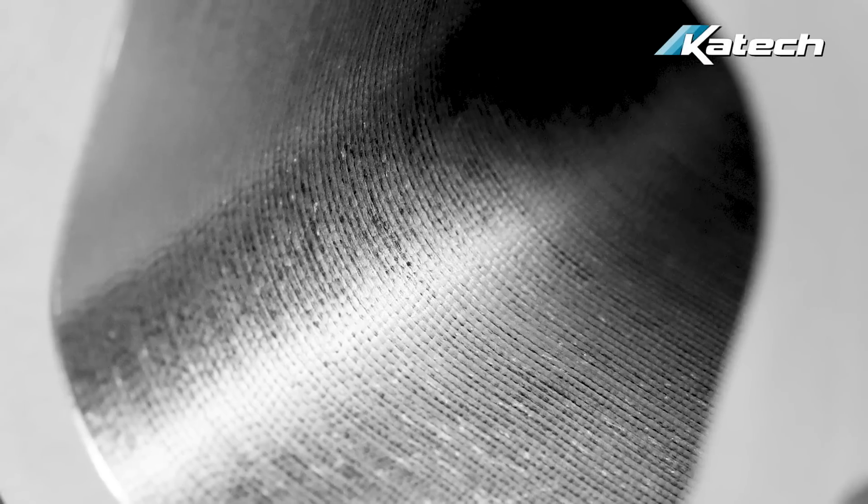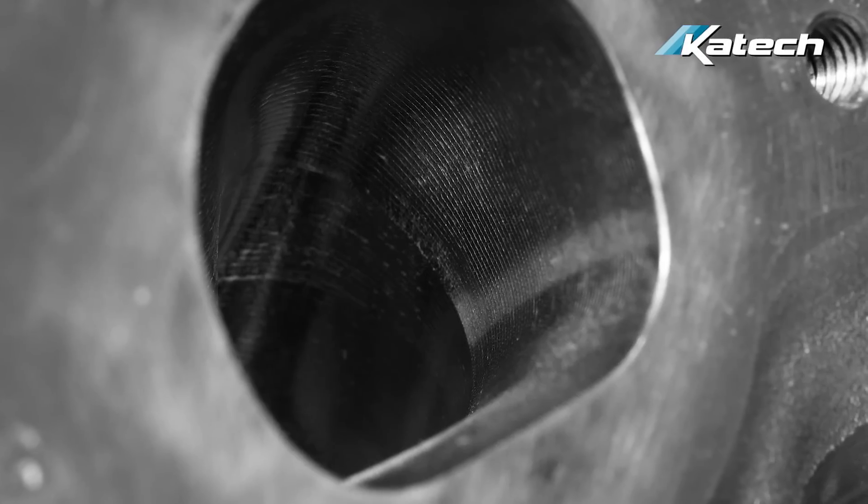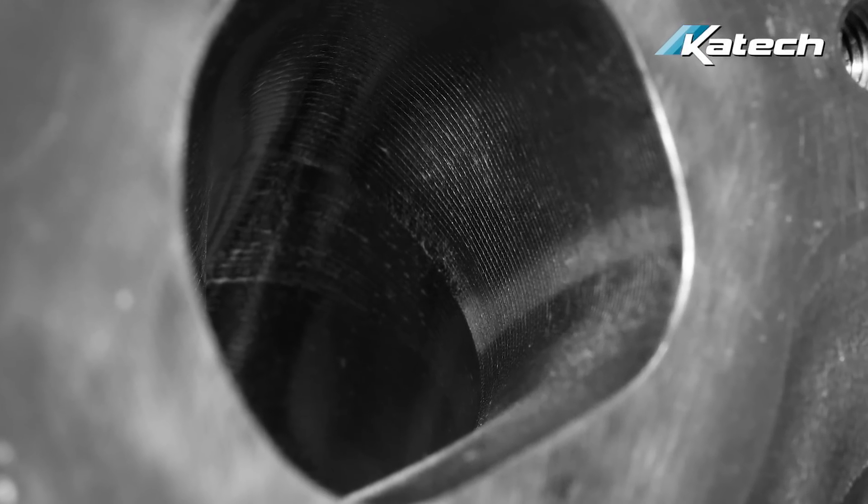Another term you may see in cylinder head porting is polishing, meaning a mirror finish in the cylinder head ports. That is debatable whether that helps or not and may even hurt. What you want is a tool path texture to create a boundary layer that actually flows better than a smooth mirror finish cylinder head.